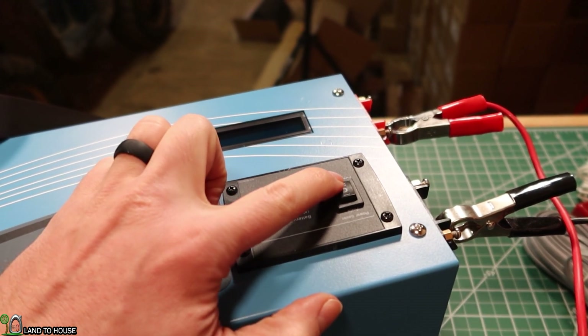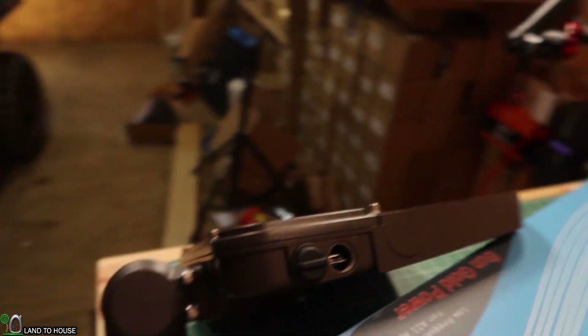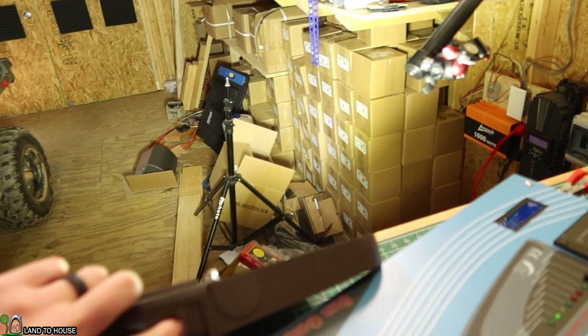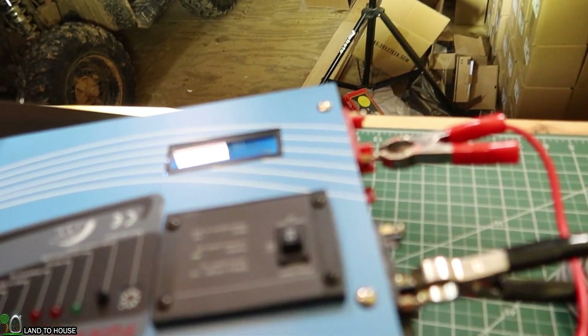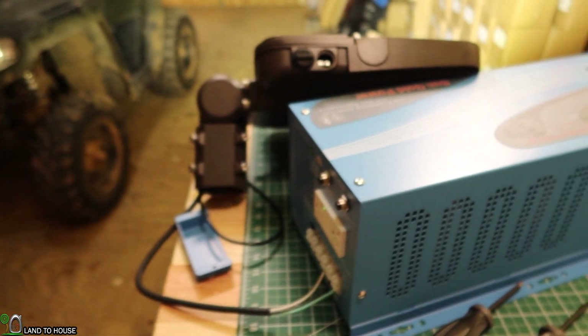Let's go ahead and test out the two different modes — the power saver off and the power saver on. Let's do power saver off first, which means as soon as this kicks on, it will start producing light. There we go — that is 150 watts. Let me make sure it's the highest setting. Yeah, it is. Let me find the load — only 6% there is what it's showing.